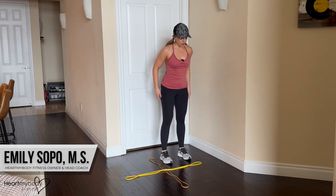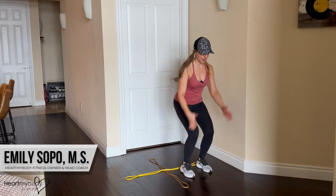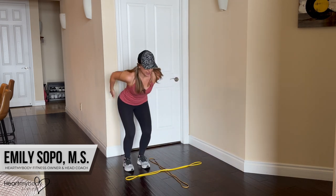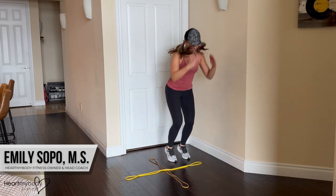So now instead of going forward, we're gonna go to the side, front, side, back. Then the call-out sequence continues: front, side, back, side, side, front, back, side.